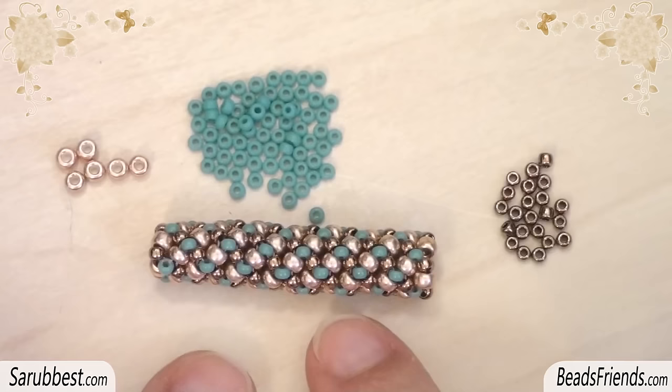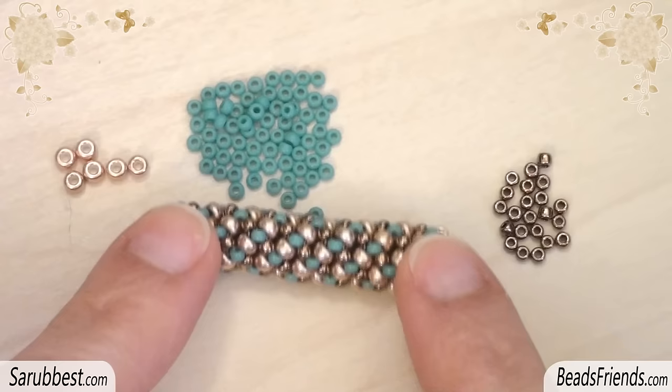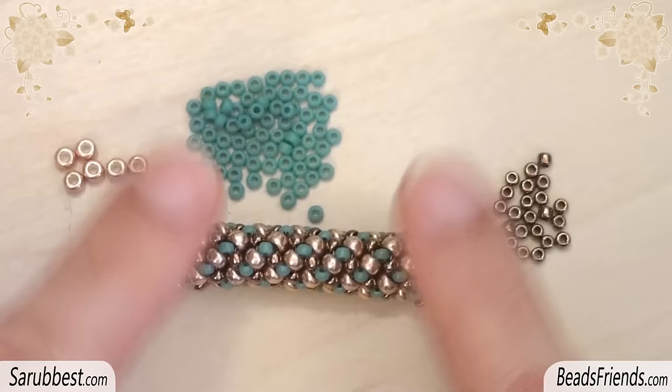Go on like this until you reach the length you need for your spiral. When your spiral is completed, before tying off the thread, sew through the beads several times until you feel that the thread is really fixed on the beadwork. This chenille spiral can become a bracelet or a necklace.